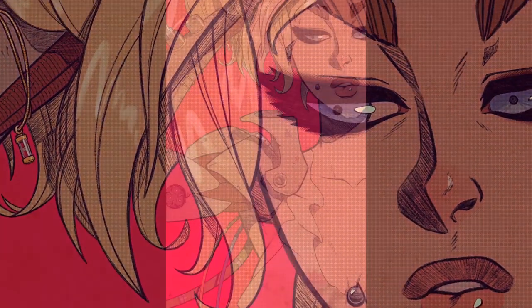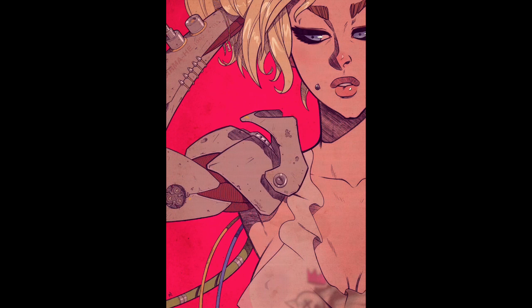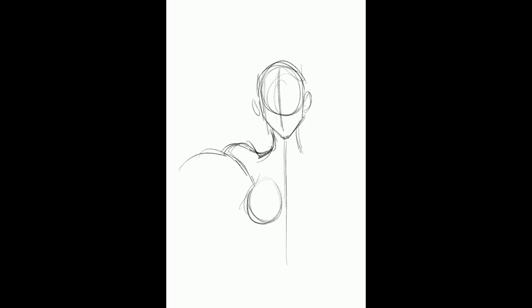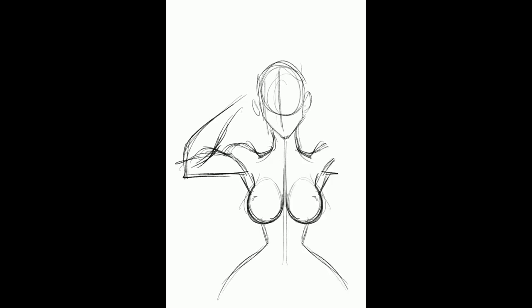I wanted to start getting away from the turpentine brush stuff just to diversify and have fun doing different things. While I was watching E3, Cyberpunk was on. I'm not that super hyped about it, but there was something about that being on in conjunction with me showing my son some old anime. And I don't actually emphasize the anime side of my influence as much anymore.